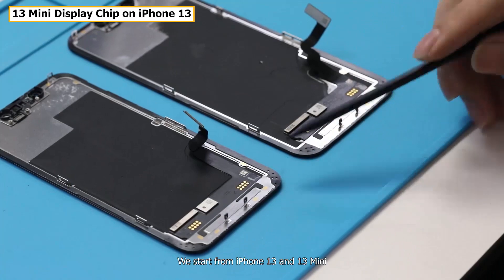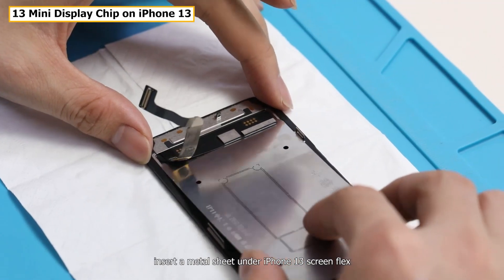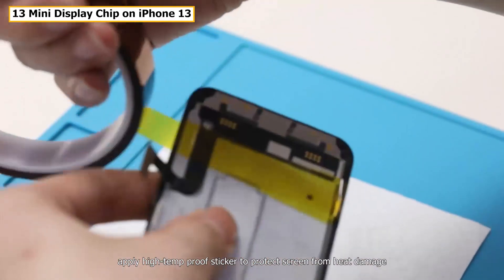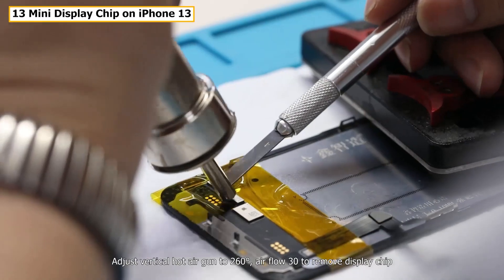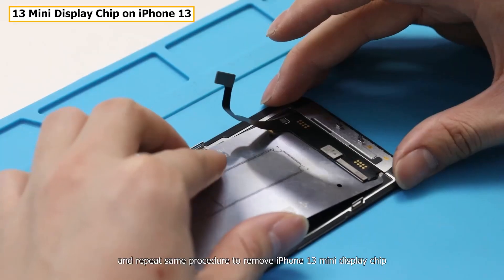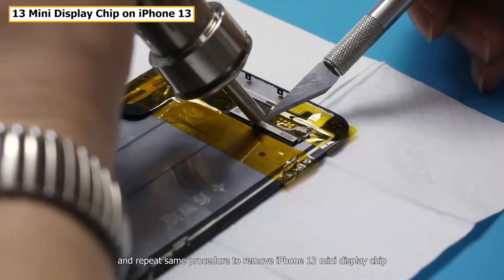We start with iPhone 13 and 13 mini. Insert a metal sheet under iPhone 13's screen flex. Apply a high-temperature-proof sticker to protect the screen from heat damage. Adjust the vertical hot air to 260°C airflow setting to remove the display chip, and repeat the same procedure to remove the iPhone 13 mini display chip.